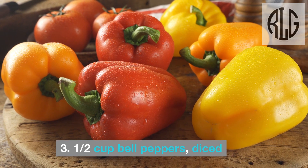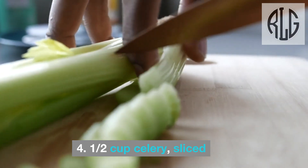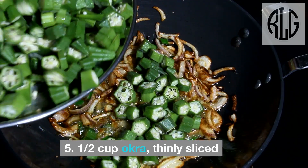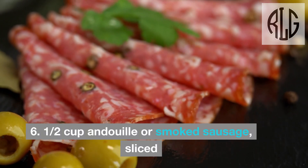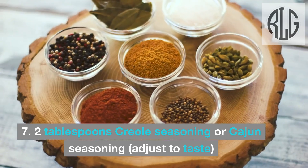Half cup bell peppers, diced. Half cup celery, sliced. Half cup okra, thinly sliced. Half cup andouille or smoked sausage, sliced.